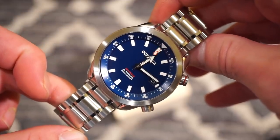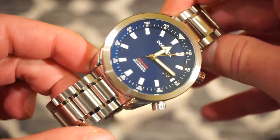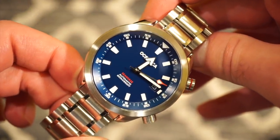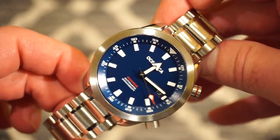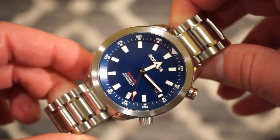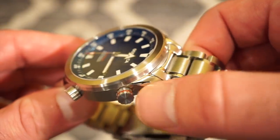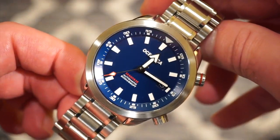Starting with some quick specifications: it's 42 millimeters in diameter, but it really doesn't wear like a 42mm watch because the lugs come downwards and inwards, making it very circular on top and easy to read. The watch is 200 meters water resistant and 11.4 millimeters thick, which is pretty thin for a dive watch with an automatic movement. The finishing is mostly brushed, with chamfered polished sides on the lugs and matching bracelet sections.